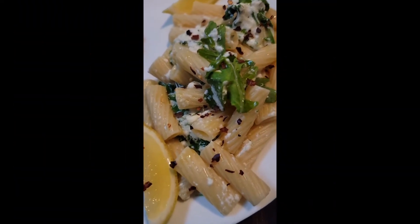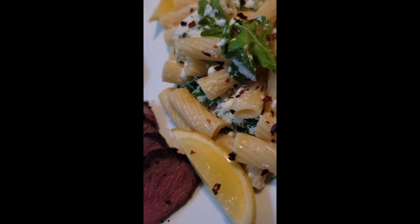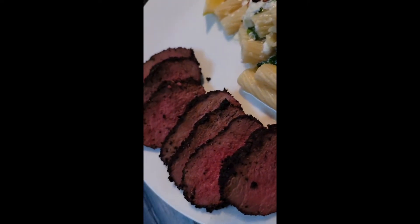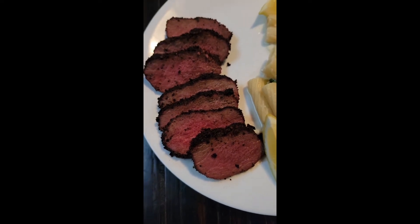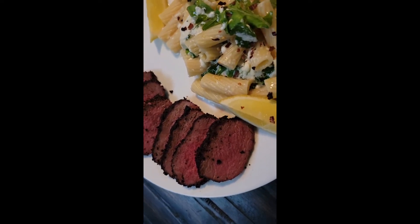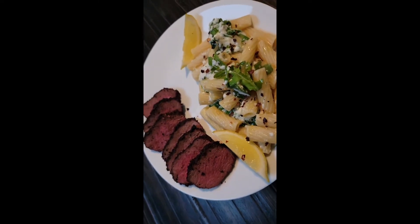It is seven o'clock and we have a lemon ricotta pasta with arugula alongside our smoked and barbecued venison back strap over hickory wood smoke. It looks delicious.